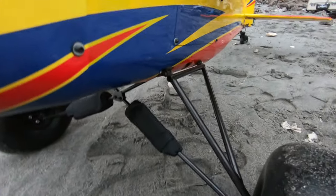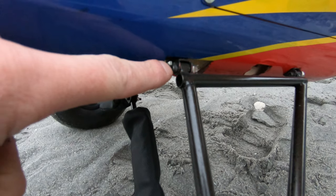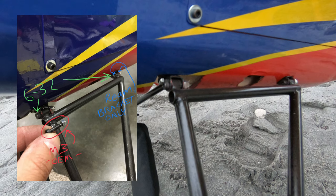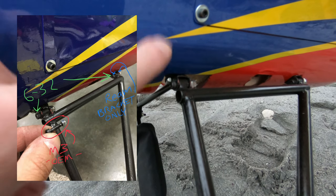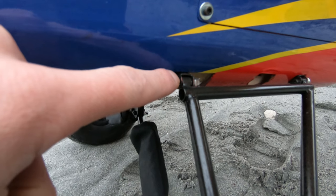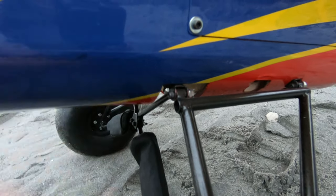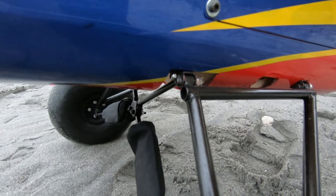As far as the gear, a couple quick mods. There's a 6-32 screw back there, so I had to ream it out a little bit on the bracket that attaches to the fuselage. Ream these two sides out and that 6-32 bolt will fit right through there, no problem. I'm sure you could use M4 as well, but that's just what I had.